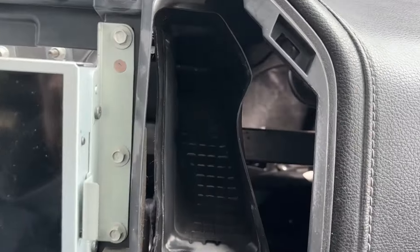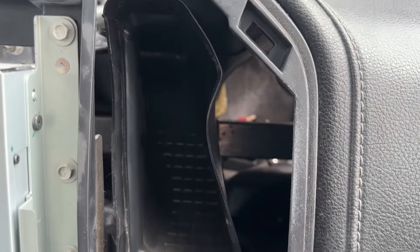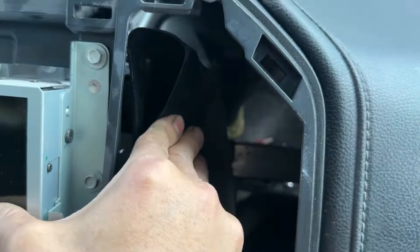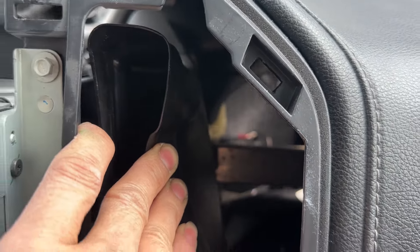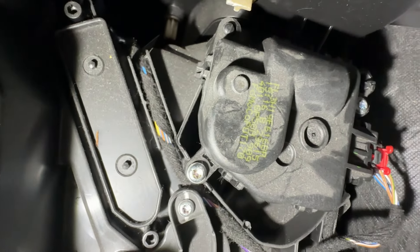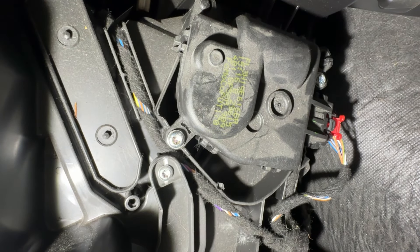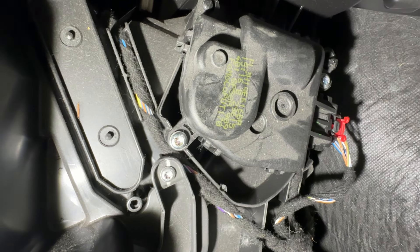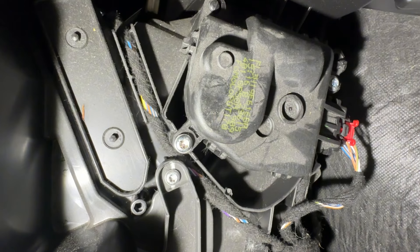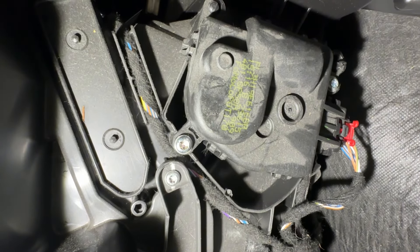I've got the flashlight in there so I can show you the actuator inside. This air vent right here is flexible so I can push it to the side and put my hand in to feel the actuator. I'll put the camera inside so it's easier to see. Right there — the actuator. There are two screws and the plug-in. Push the red locking tab on the wiring connector out, then push the clip down and pull it out. The screws are T20.